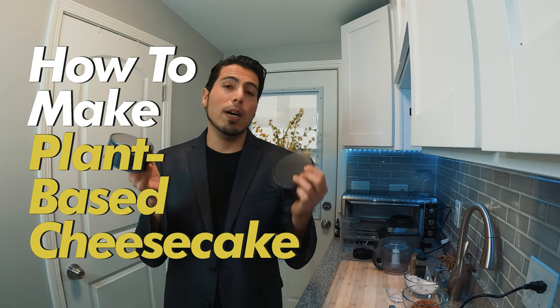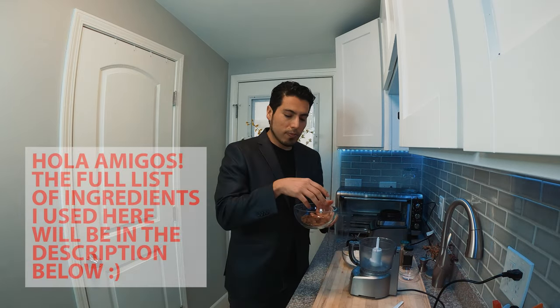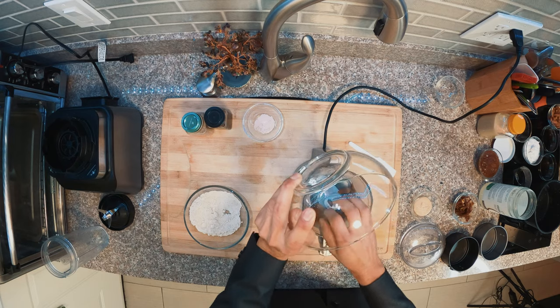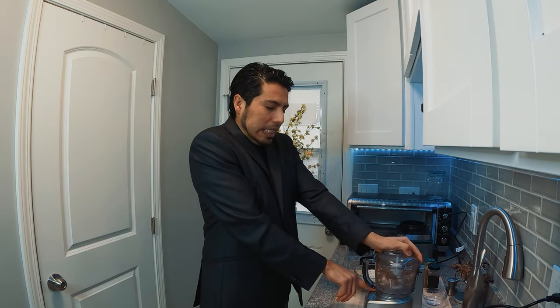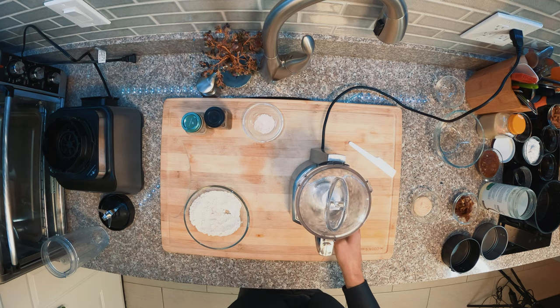...how to make simple but delicious cheesecakes. Let's do it! In a food processor, we need some almond flour — but I don't have almond flour, I have almonds. I'm gonna break them down a little bit, then place them in there and blend for a couple of minutes. I'm looking for something like flour, but if there are a few chunky pieces, it's okay — not a big deal.